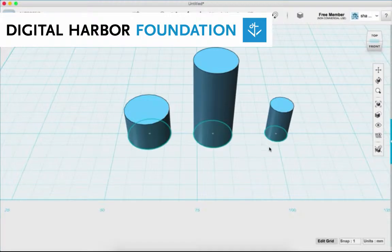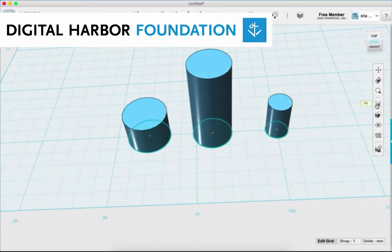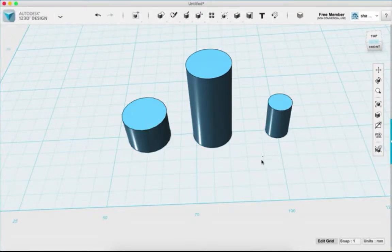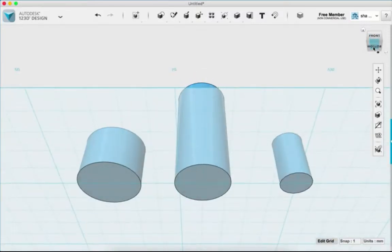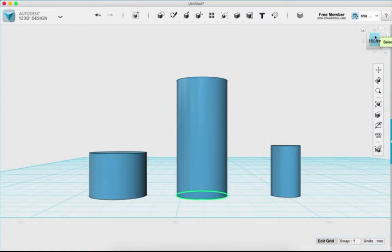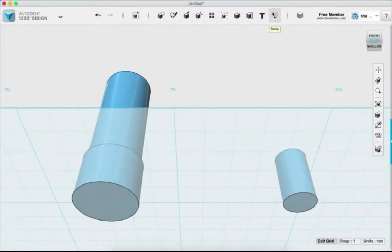Now I have the three parts of my marker and I'll show you how to join them. First I'll hide my sketches — I only want to work with the solid objects. I'll click the eyeball icon and hide sketches, then rotate the view. The snap tool is great for attaching one face of one object to the center of another object's face. I'll click snap, select the middle marker piece, and click the top of the base piece.